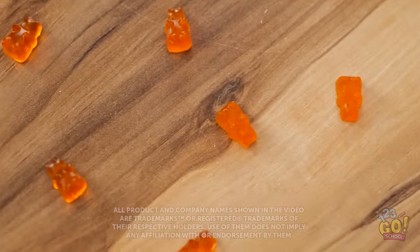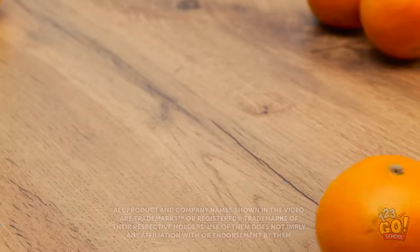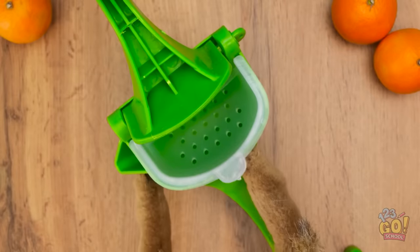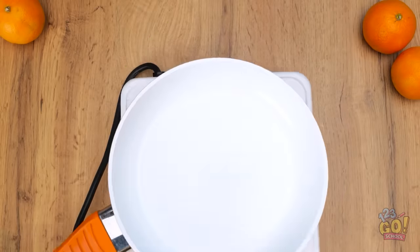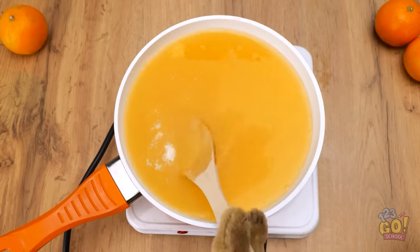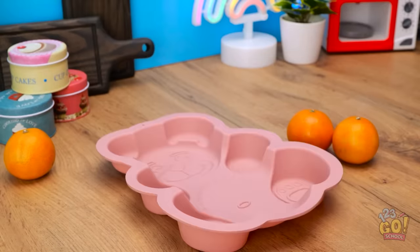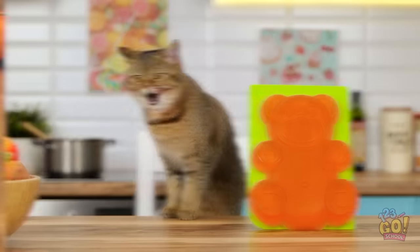Gummy bears! They smell good! That gives me a pawsome idea! First, I need some oranges — I'll remove the skin. Next, I need a juicer. In goes the orange, then I'll squeeze down on the handle. Next, I need a saucepan. I'll pour the orange juice into the pan, then add some sugar and some gelatin. Now I'll give it a stir and crank up the heat. I need a large bear mold — I'll pour the mixture into it and leave it to set. Perfect!